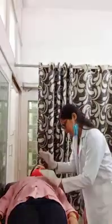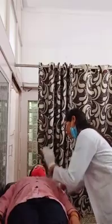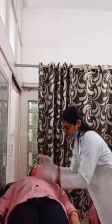Both hands in cup shape, and clap from lower to upper. After this technique, ask the patient to do the right side position.